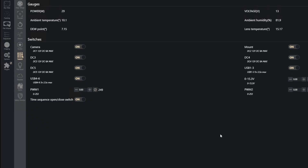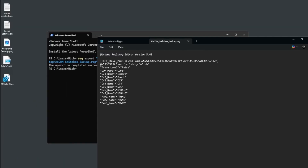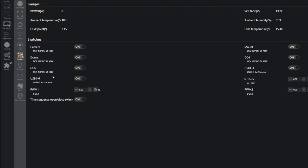You can also edit that backup file directly to rename other ports — though I don't recommend this unless you know what you're doing. For example, if I plugged something into DC3, instead of going into settings I can open the .reg file in Notepad. It's straightforward: DC1 is camera, DC2 is mount. I can change DC3 to 'Dome' and save. Double-click the file again, go through the same prompts, and when you connect the switch in NINA you'll see DC3 now shows 'Dome'. This should all be fixed in the next firmware version, so you may not even need this workaround by the time you receive the product.